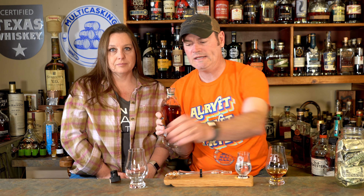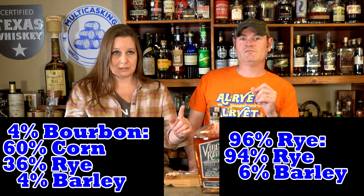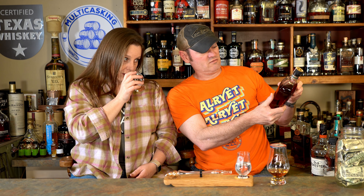This is a blend of two different whiskies. One is 96% rye and 4% malted barley. The second whiskey is a bourbon. The blend is 96% of the rye and 4% of the bourbon. The rye is 94% rye and 6% malted barley, and the bourbon is 60% corn, 36% rye, and 4% malted barley. This is the distiller's way of making sure people drink sober — if you have to do that math to figure out that it qualifies as a rye, it is over 51% rye.